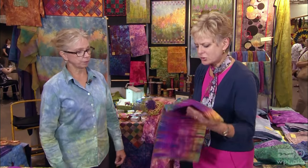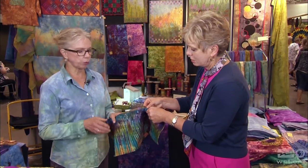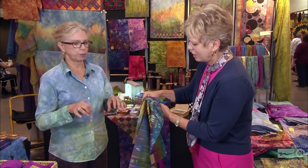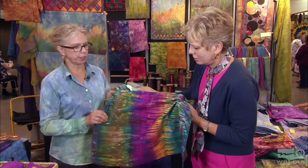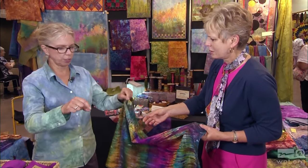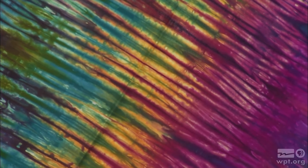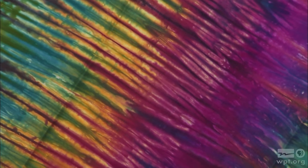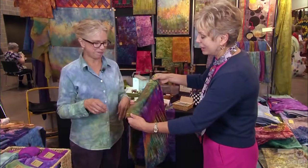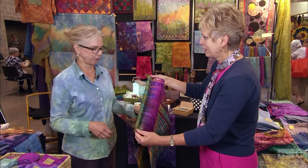Here are some interesting new processes — I've been playing with shibori, which is really fun. The fabric is pleated — just use your hands and pleat it all up — then put it in a tray and pour the colors on. This is more of a surprise than the others. It really is a striking piece of fabric and I have enjoyed doing those a lot.